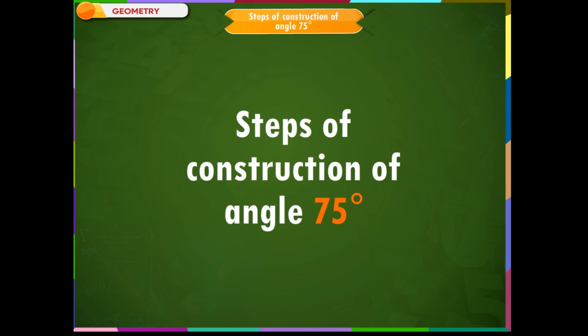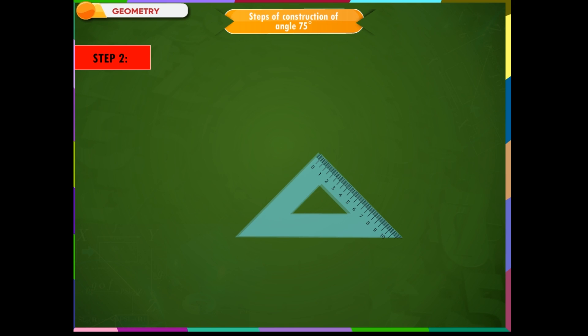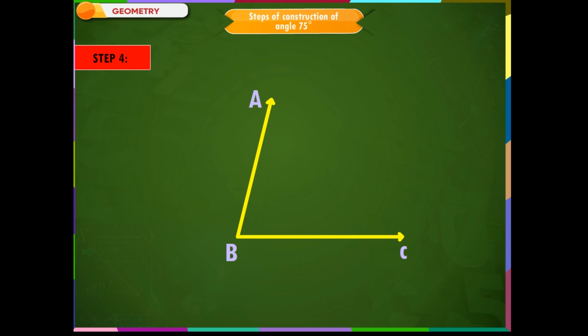Steps of construction of angle 75 degrees. Step 1: To construct an angle of 75 degrees, use both set squares in combination, as 45 degrees plus 30 degrees equals 75 degrees. Step 2: As there are two angles of 45 degrees in the 45 degree set square, it can be placed in two different ways. Draw a ray BC starting from vertex B measuring 45 degrees. Step 3: Place the 30 degree set square adjacent to the 45 degree set square. Step 4: Draw a ray BA along the other edge of the 30 degree set square, not touching the 45 degree set square, starting from point B. The angle so obtained is of measure 75 degrees.